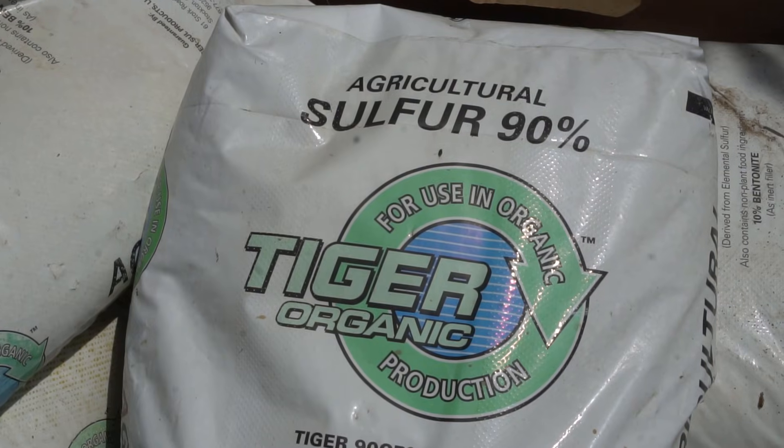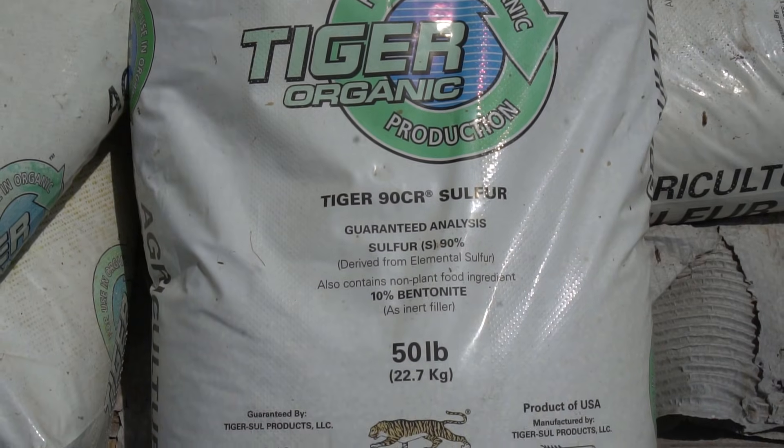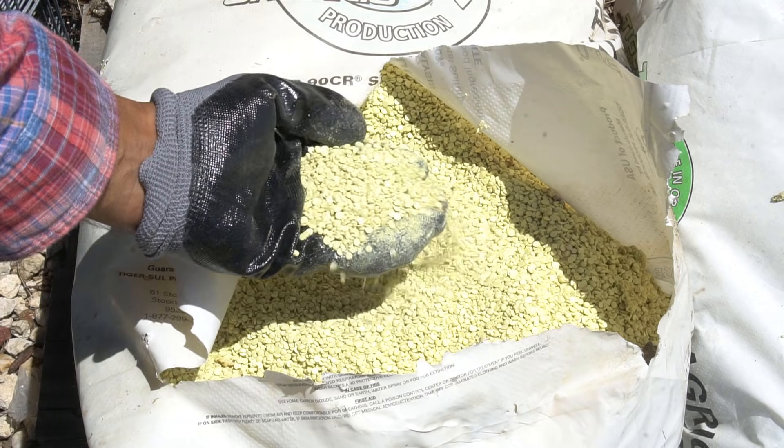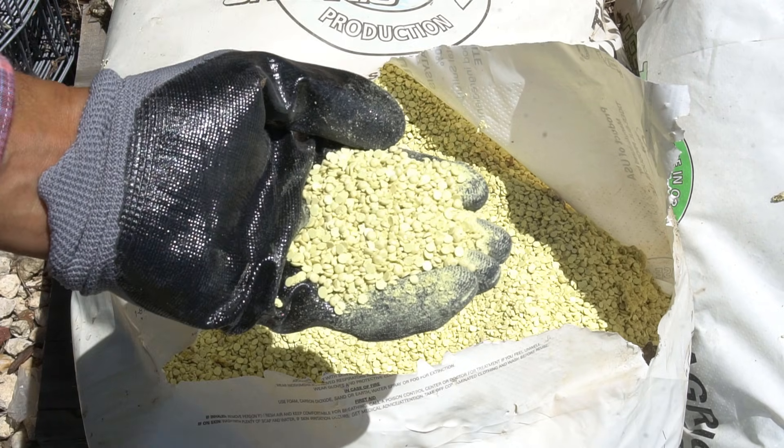When I prepared my ground to plant blueberries, I added 8 truckloads of wood chips into 3 acres of land to acidify the soil. I also used another input material to lower the pH level — and that's sulfur. I use Tiger 90 sulfur, which is approved for organic gardening. This is how sulfur looks in bags, and here are the calculations to lower the pH level of your soil.